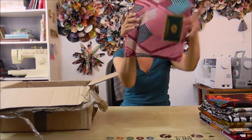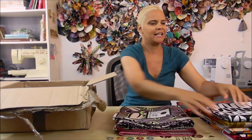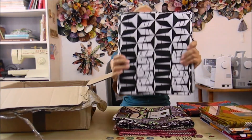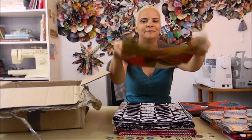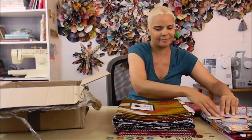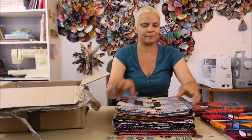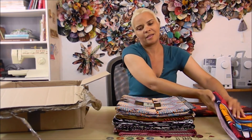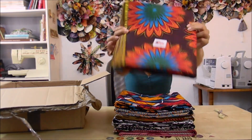Let's recap: I ordered one, two, three, four, five, six — and then I was given the gift of a seventh fabric. How sweet!